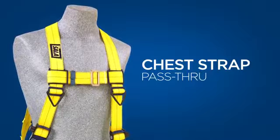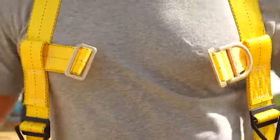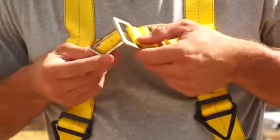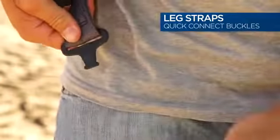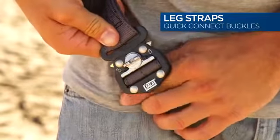The harness may have pass-through chest buckles. To connect this style, insert the male buckle through the female buckle. Finally, connect the leg straps by connecting to the buckles attached to the straps on each hip.